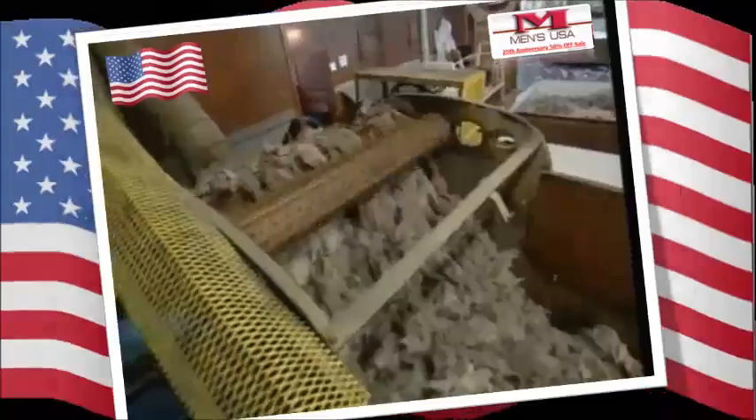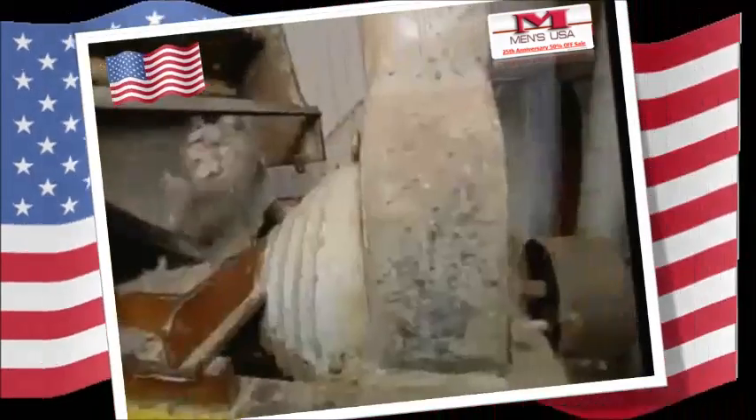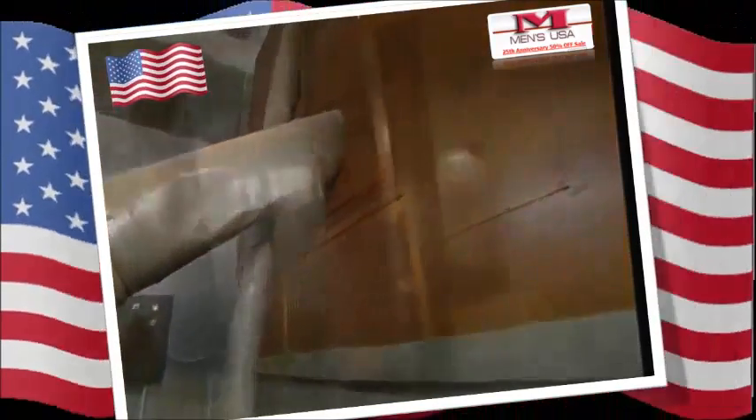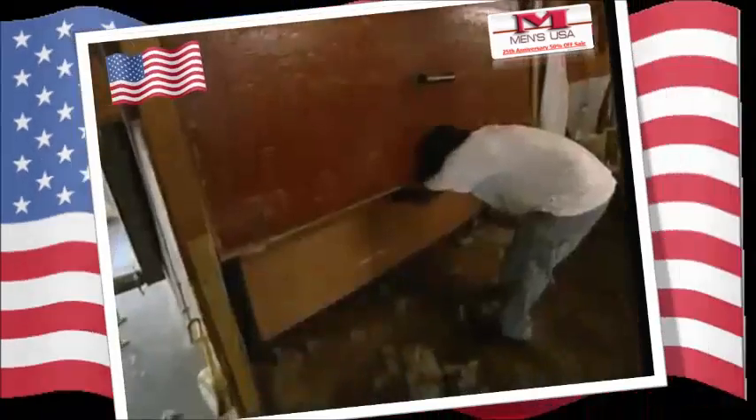The two furs need to be combined. That happens here. And once it's all mixed up, it's fed into this ancient machine. You may think it looks like something out of the 30s, and you'd be right. This factory in Texas was built in 1938, and the process of making cowboy hats is the same now as it was then.